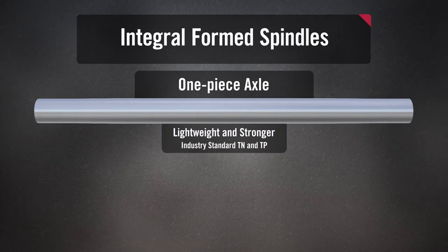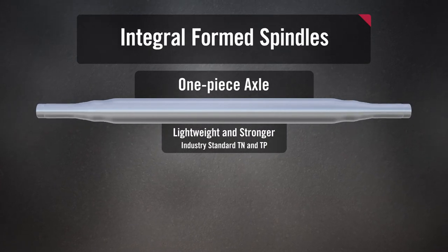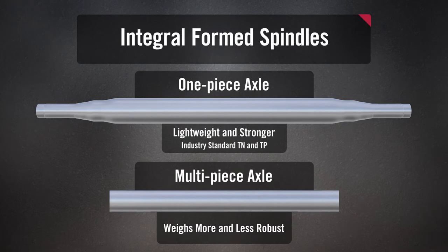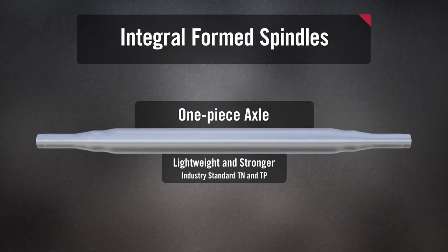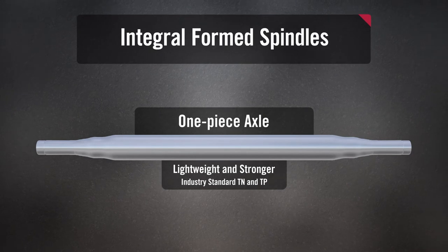Another advantage of the M-TEC 6 is that each axle is precision formed from a single tube rather than a multi-piece design with friction welded spindles. Our integral form spindle structure is lighter by design and eliminates the section discontinuities and stress risers so common on multi-piece axles. This means better material uniformity and overall robustness.